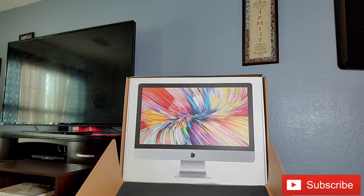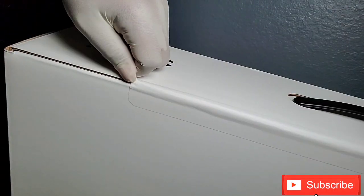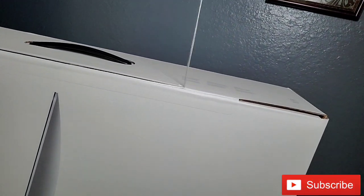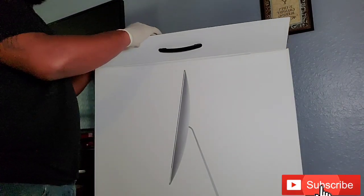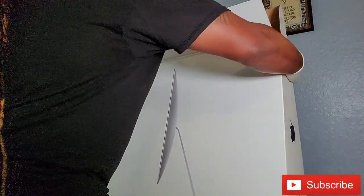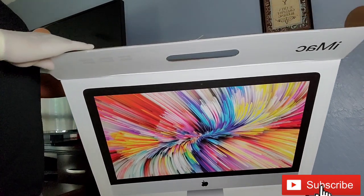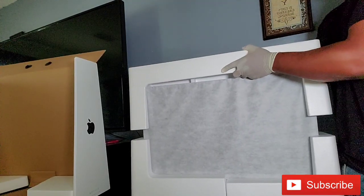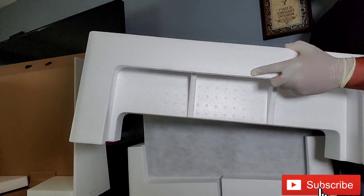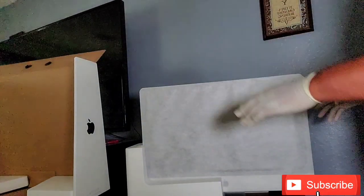And there she goes. First impression of the box is this thing is huge. Huge. And it's heavy too. Just a quick pull on the tab at the top of the box and you can unseal the box. Open it up, and we're all open. It's very well insulated inside — you have styrofoam everywhere. I don't think they can break this machine inside the box. You really have to try hard to damage this computer because it is very well insulated.